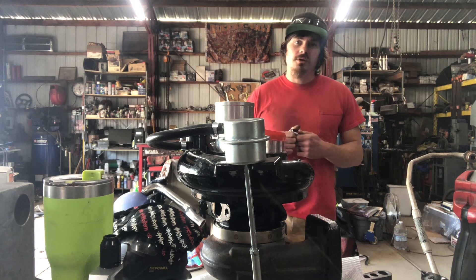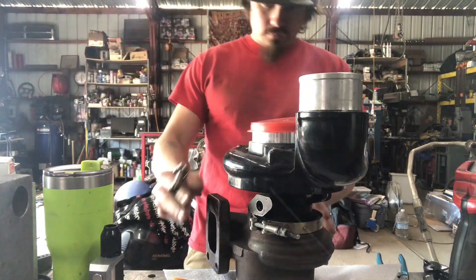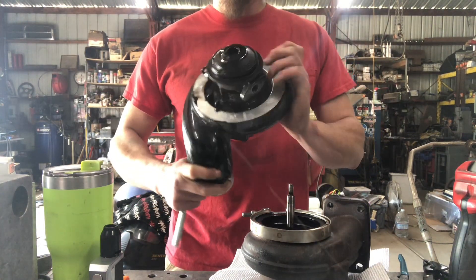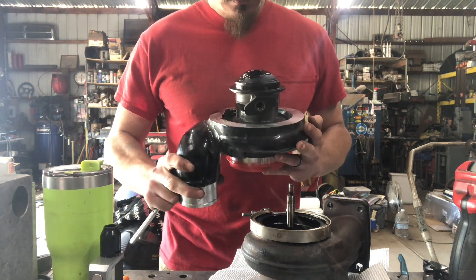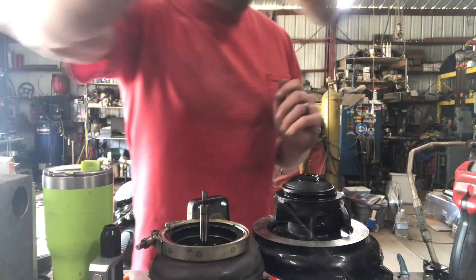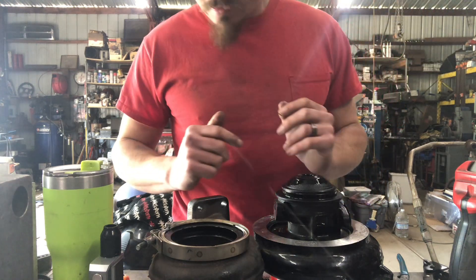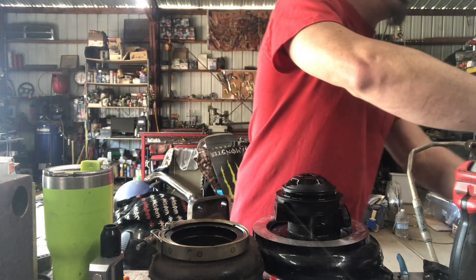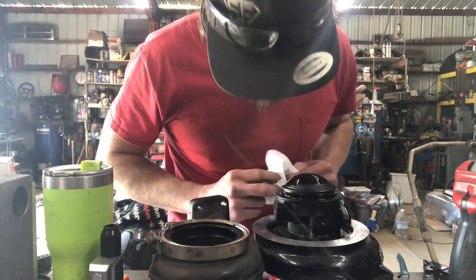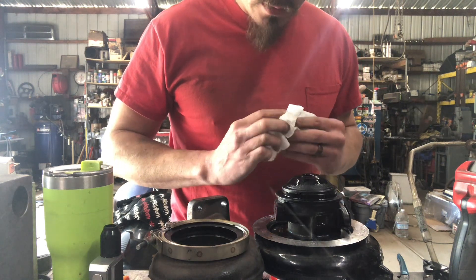Without further ado, let's take it apart. The compressor housing looks to be in good shape. Center cartridge is totaled. It's kind of wild how it drove out the snap ring.